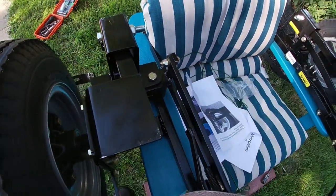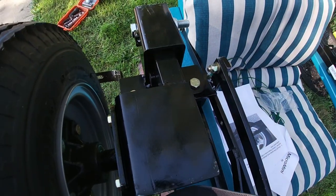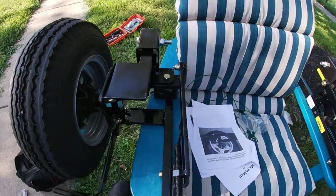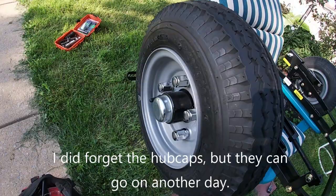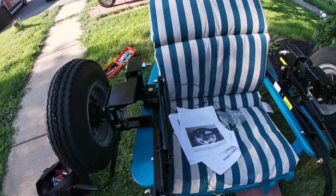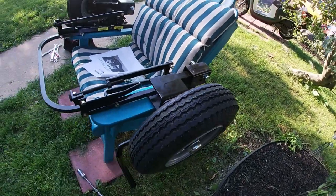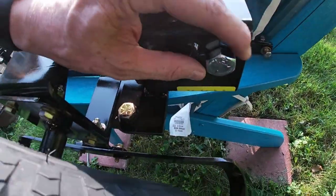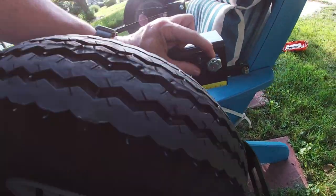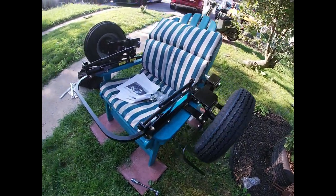I've put the wheels on. There's a bolt and a locking nut on the bottom — I don't have them completely tight yet because I'm just getting everything put together; there'll be a process of aligning everything. Got the wheels on with the lug nuts, 21 millimeter or equivalent in standard. All of the hardware is standard. So got the wheels on — step in the right direction.